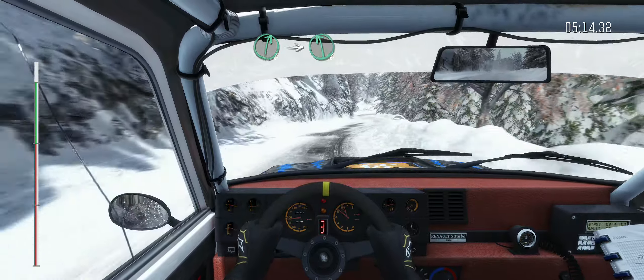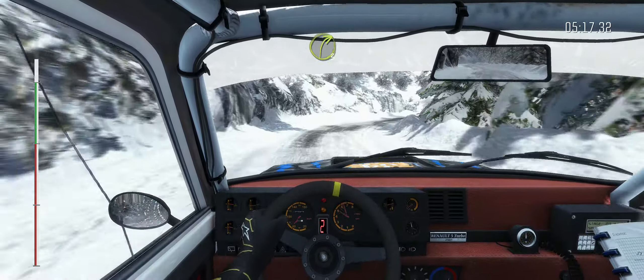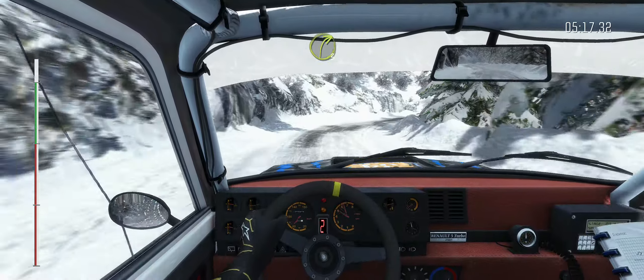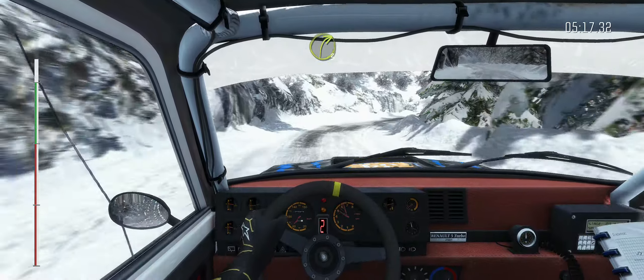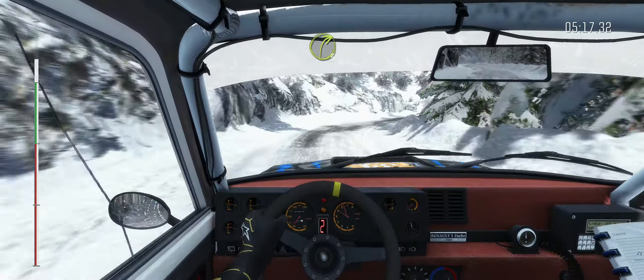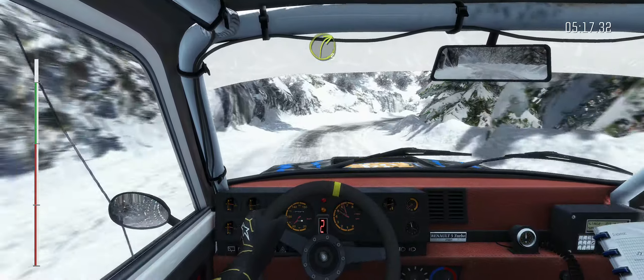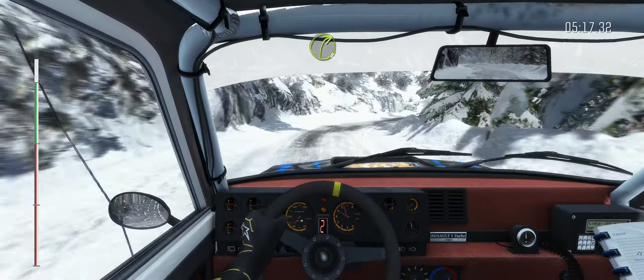100. Keep mid over crest, left 6, 60, left 4 long, right 5, keep in, left 6 half long, keep in, 100. Caution right 6 long, through dip, breaking hairpin left.